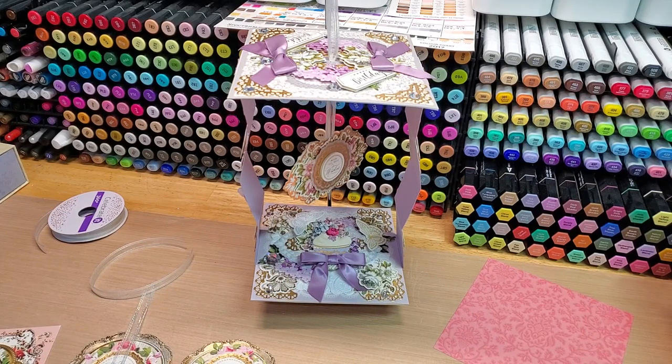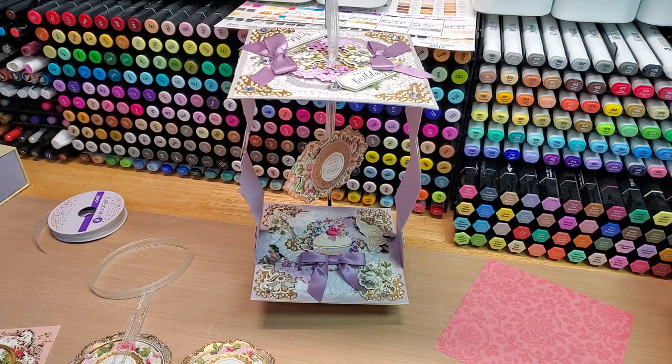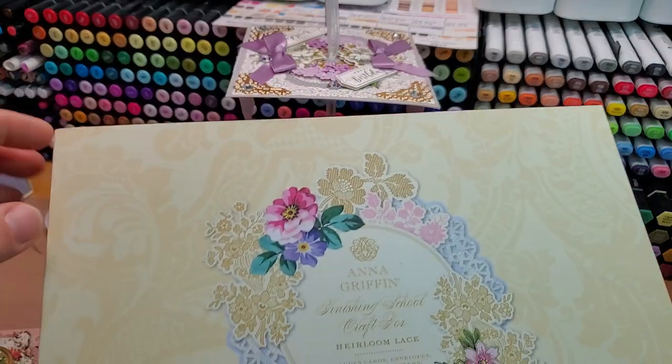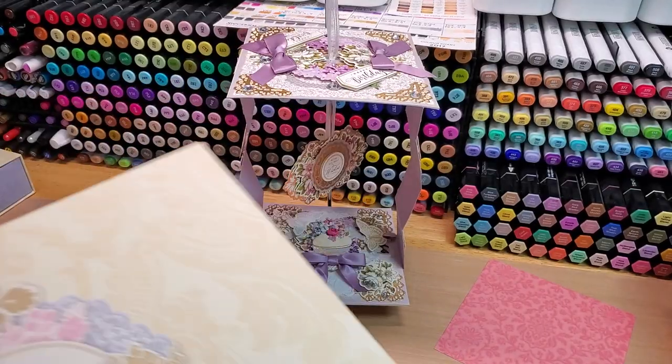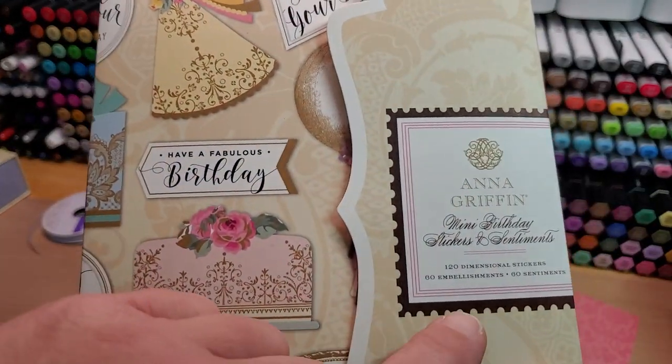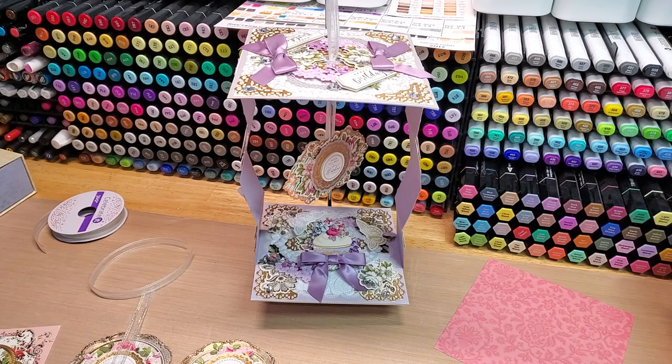Hey guys, welcome back to our channel Funtime Crafts 24/7. This is a let's-make-a-card video. We're going to put together an accordion card using card bases, toppers, and embellishments from the Heirloom Lace collection. The one we're doing today is out of the China Cabinet, and it's from the Anna Griffin Finishing School craft box. There are also a couple of items from the Anna Griffin Mini Birthday Sticker and Sentiment set.